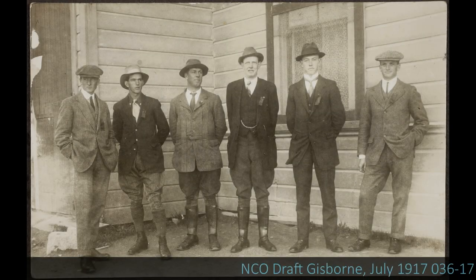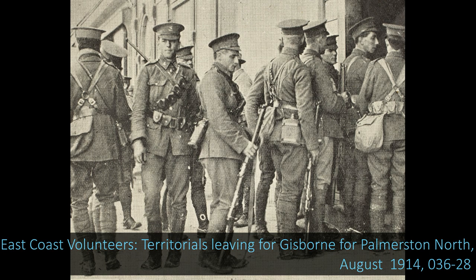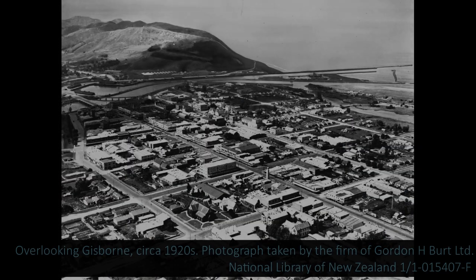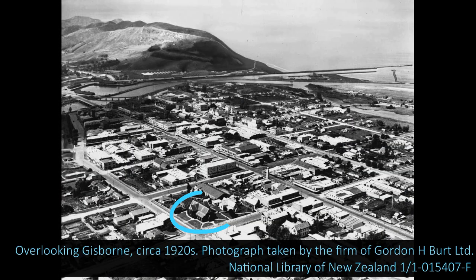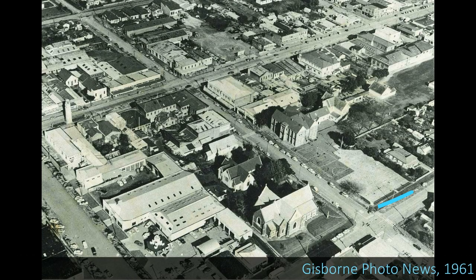Reverend Pack was interviewed for the paper at the time, and he described the concept for a wayside cross. He said, 'There is desire everywhere for memorials of those who have freely laid their lives down for their country. The idea of such a cross is to those who pass along the highways of the Great Sacrifice, and of those who in their degree have followed its steps.' A wayside cross is simply a cross placed by a footpath, road, or intersection, often serving as waymarks for walkers or pilgrims, or to designate dangerous places. The idea here was to remind passers-by of the 500 men from the district who had died during the war.